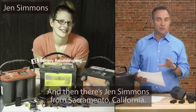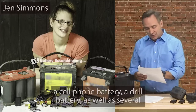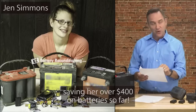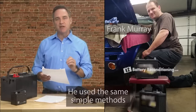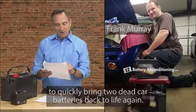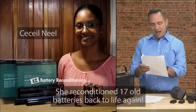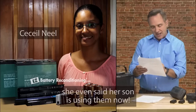And then there's Jen Simmons from Sacramento, California. She reconditioned several dead car batteries, a cell phone battery, a drill battery, as well as several other types of dead batteries, saving her over $400 on batteries so far. Or Frank Murray from Adelaide, Australia, who used the same simple methods to bring two dead car batteries back to life again. And Cecile Neal from Ottawa, Canada, who reconditioned 17 old batteries. The methods are so simple, she said her son is using them now.